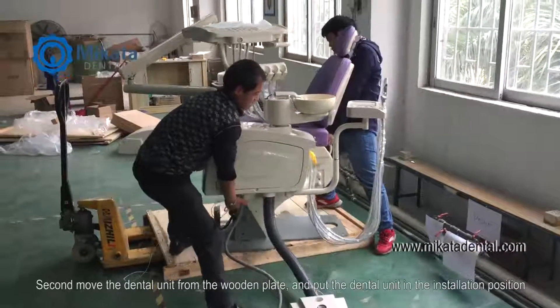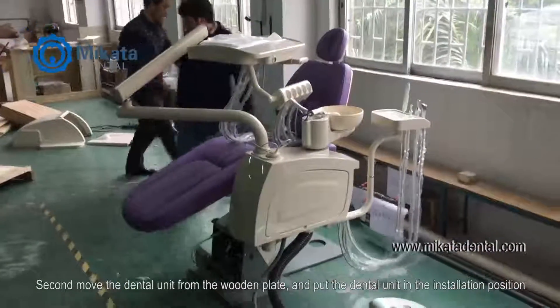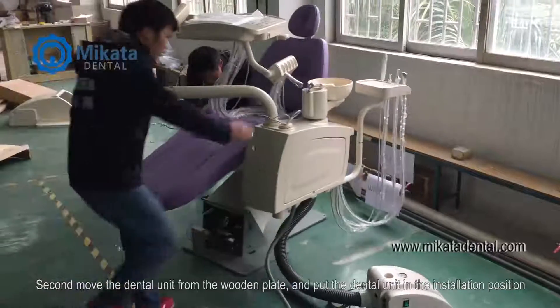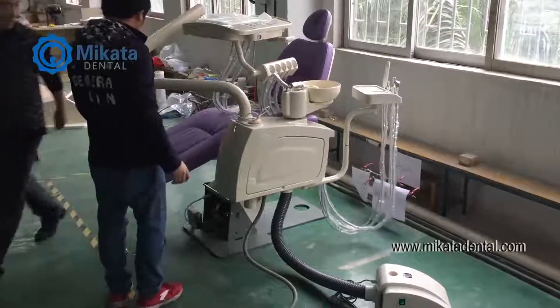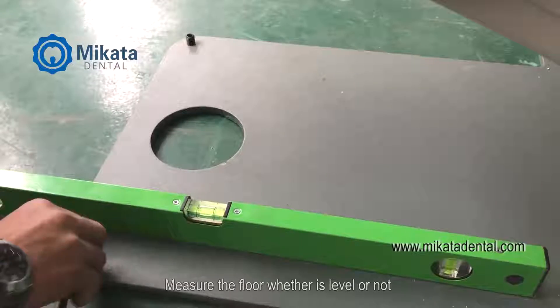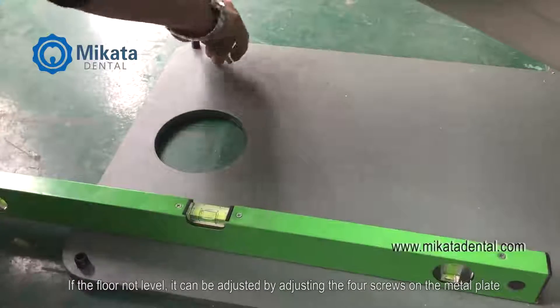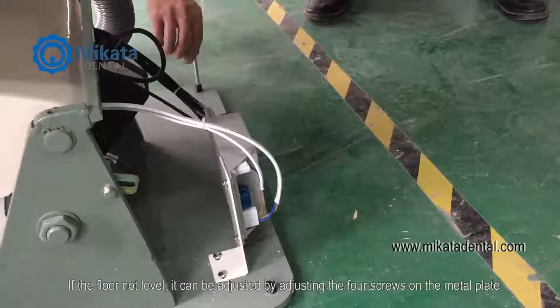Second, move the dental unit from the wooden plate and put the dental unit in the installation position. Measure the floor to check whether it is level or not. If the floor is not level, it can be adjusted by adjusting the four screws on the metal plate.